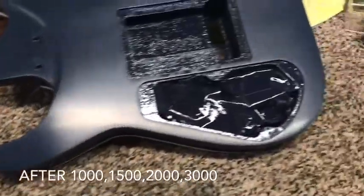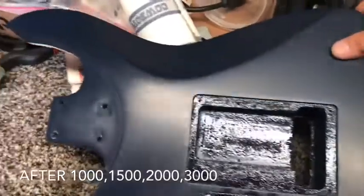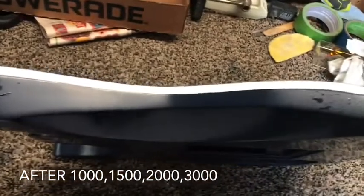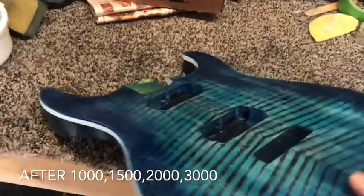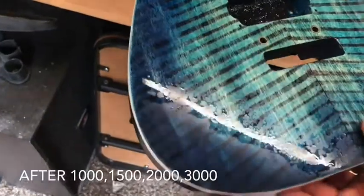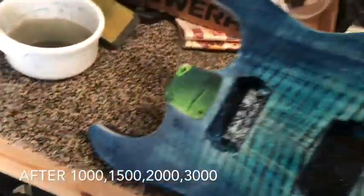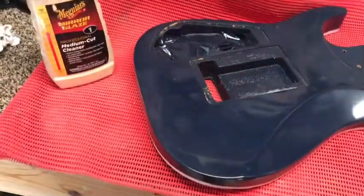See how smooth that is — it's still wet from the wet sanding. It's got a nice satin finish on it even before it's been buffed. I'm gonna get the sides too. It's ready for the final buffing, and then we get to put it together.